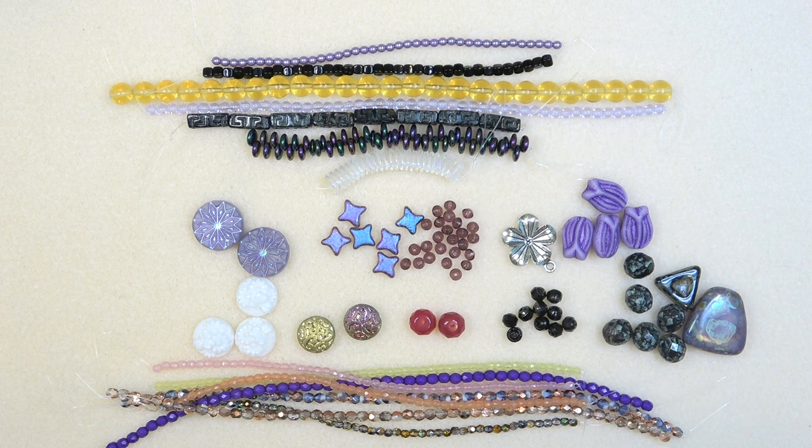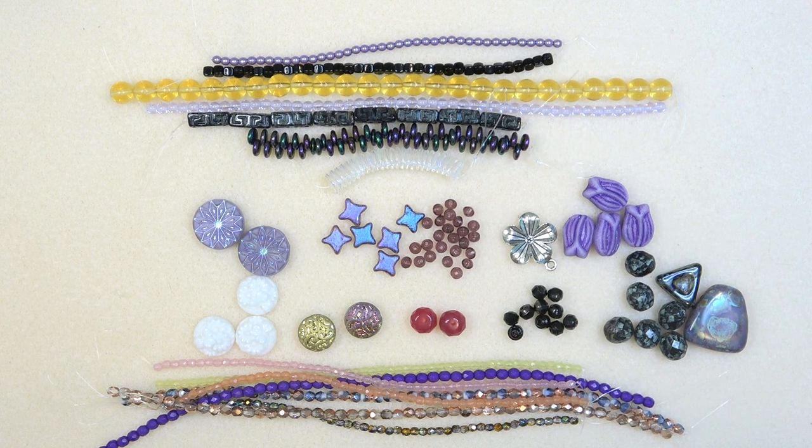I'm always surprised by these beads — these are not beads you find on any bead website. They're really unusual beads, and I love that they take such good care in making such a beautiful little bead box, and so affordable. Don't forget the coupon code BRONZE2 — two dollars off your first bag or box or anything on their website. If you're a member, check the links down below. I hope you enjoyed this video, and I'll see you in the next one. Take care, bye-bye.